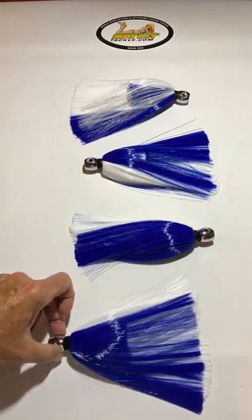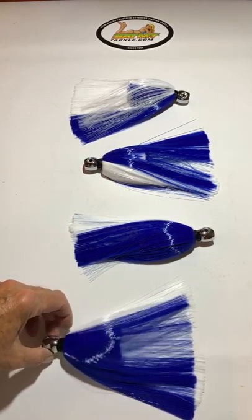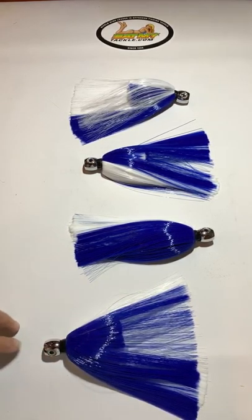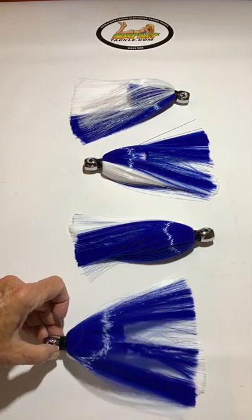You can run these several ways. You can run them as a teaser, you can put them on dredge bars, you can run them over a rigged bait, which is my favorite. When you run them over a rigged bait, the bait doesn't wash out, it lasts longer, it has a bigger, fuller presentation, and I think it swims a lot better too.